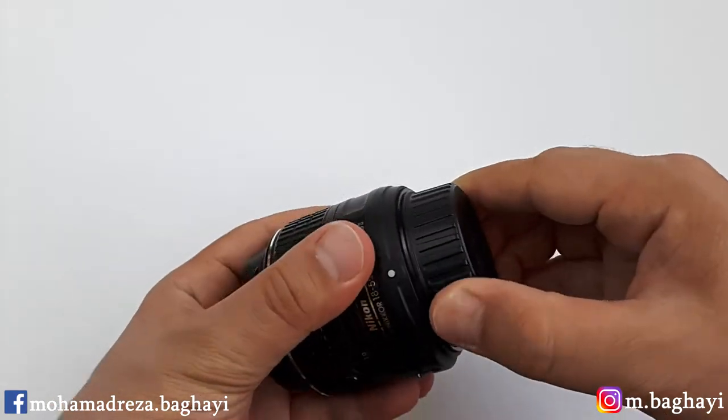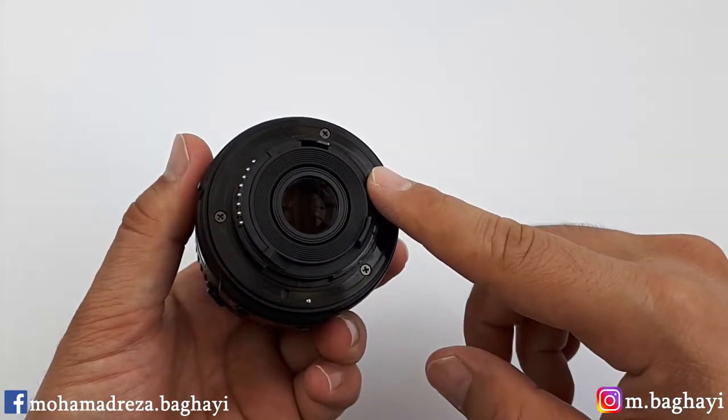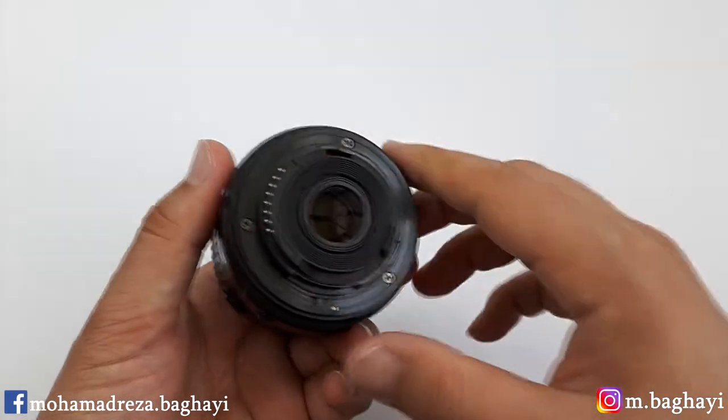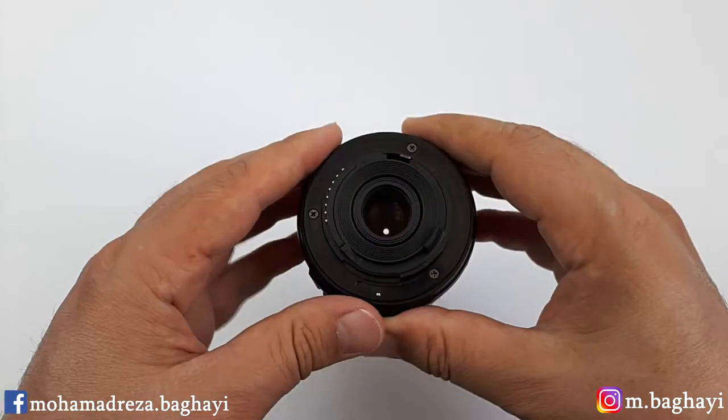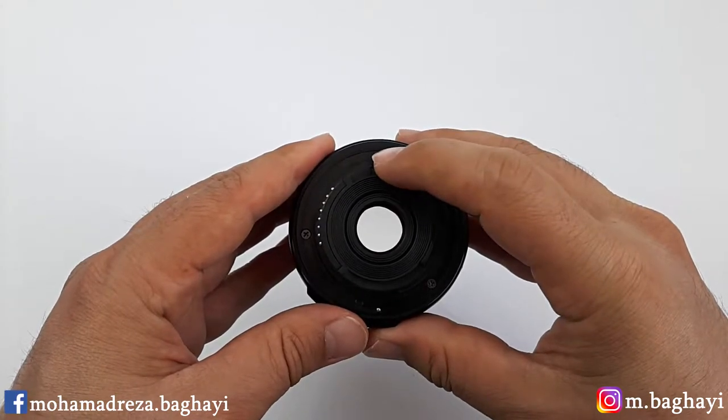The lens is well made and it's all plastic, even the rear of the lens, as you see. But of course the glass is glass — there is no doubt on it. It has 7 aperture blades and includes 11 elements in 8 groups.